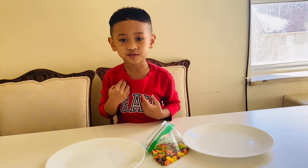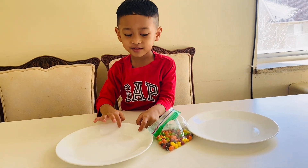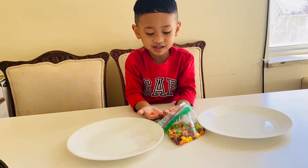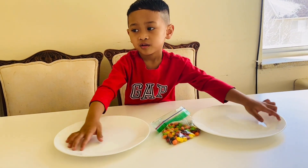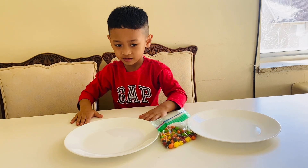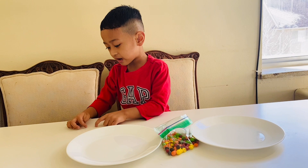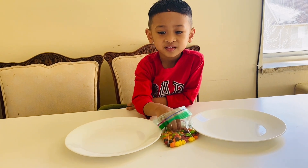Hello everyone, welcome! My name is Gian, welcome to my channel. We're gonna make a candy rainbow! You need Skittles candy, a white plate, and hot water. Always remember to ask your parents for help with all of this.